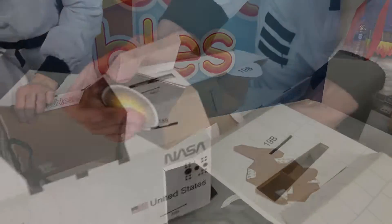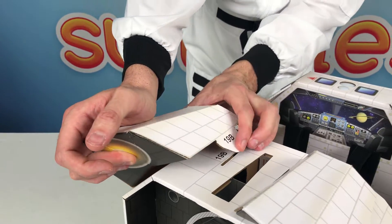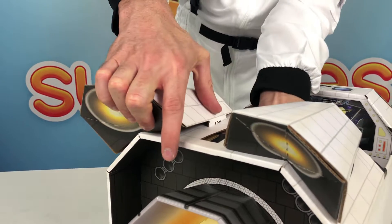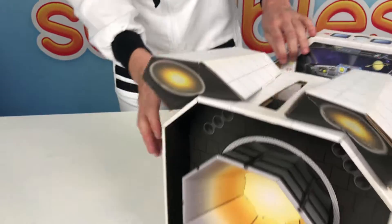Do the same thing with the other thruster pod — it's already built, now we're just inserting it. Install tabs 19B and 18B. On the B side, you can pull in from the inside to lock those tabs in place really well.